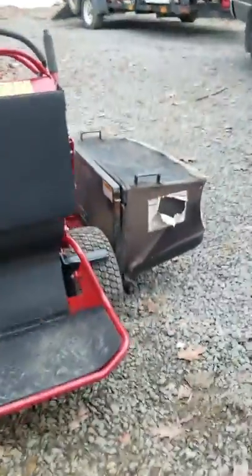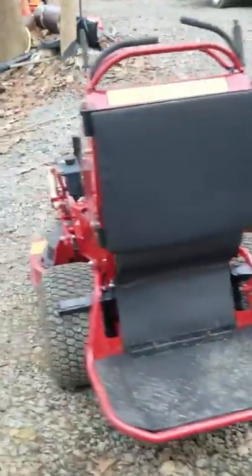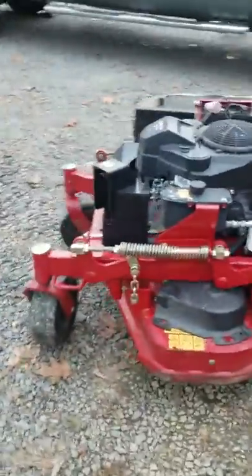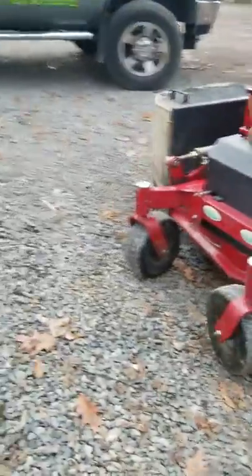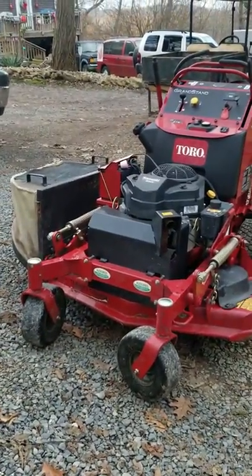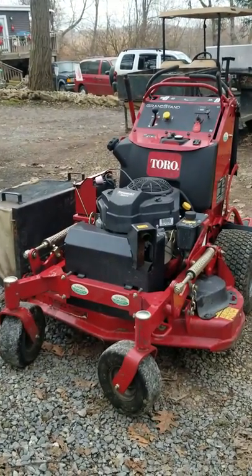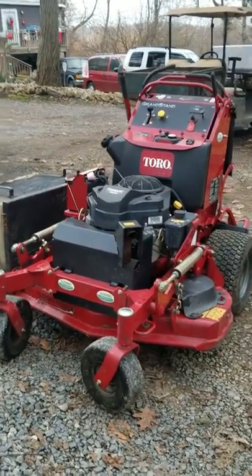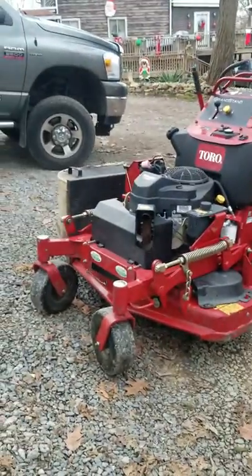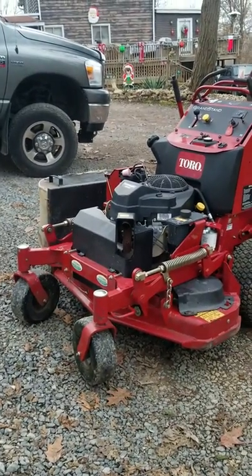It has a bagger on it. I do bag some grass with this mower weekly, but I'm hoping to get away from that. I don't like to bag grass — it just takes so long and then I've got to haul it away. I'm thinking about upgrading to maybe an accelerator bagger, something a little bigger.